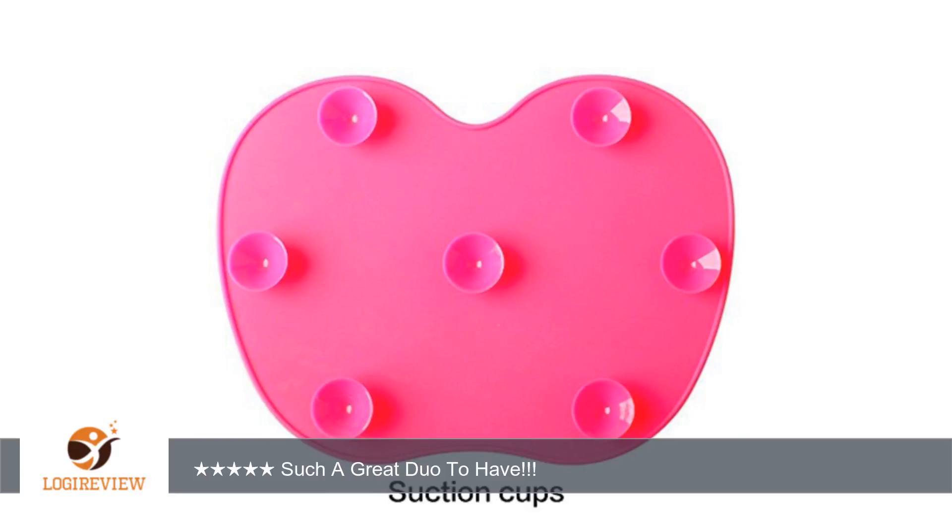The smaller one is perfect to take on the go. That one only comes with one suction cup. I can place it on the sink or just grab it with my hand. It was a bit trickier to get the smaller one to stick, but it did.